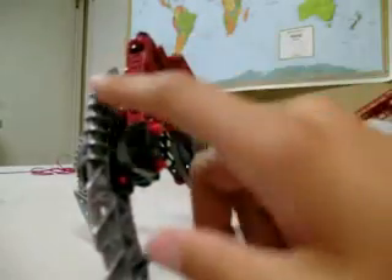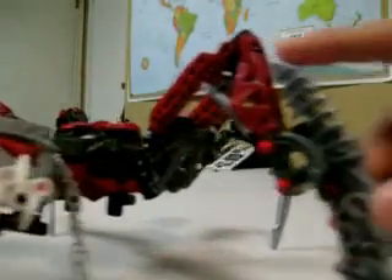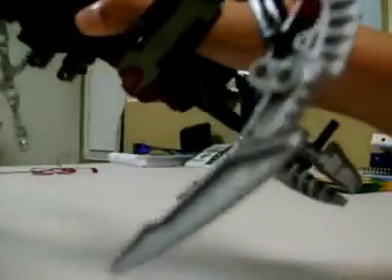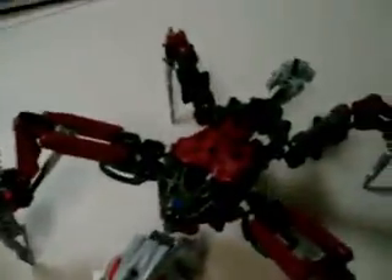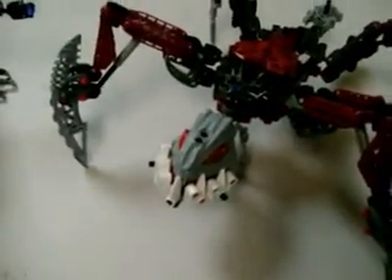We've got the blue Vahki arm pieces for these claws right here, and then on his back claws are V's on's spear and Tocanuba's spear. Now, armor on Fenrac — problem: the back's got almost nothing for armor, probably because V's on is supposed to be attached to him.